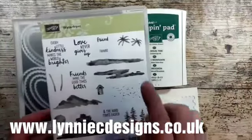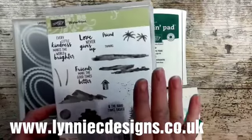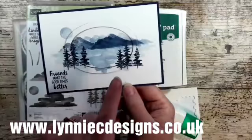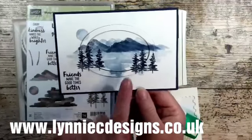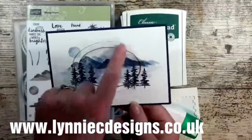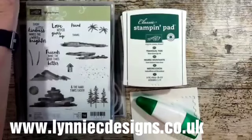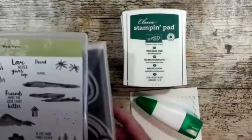Hi, it's Lynne from Looney Sea Designs. Today I'm making a card using the Waterfront stamp set, which is new to me. We made this card in class this week, and I'm coming on to make another version of it. I created this sort of frame — I'd seen similar cards on Pinterest and decided to give it a go.